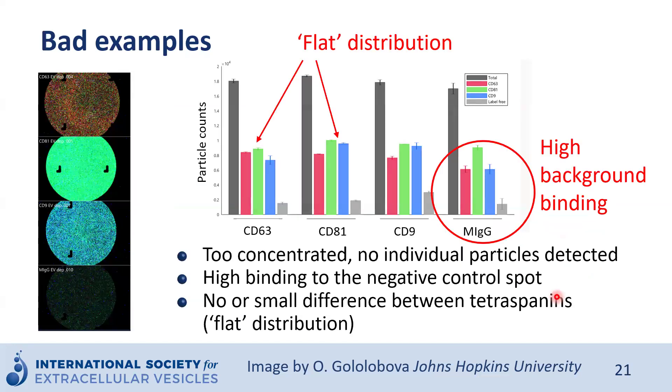One example that is not so good — it may look prettier because there are lots of colors — but if we look especially at the CD81 spot, the colors all mix together and we cannot clearly see individual dots for each spot. Furthermore, the signal on the mouse IgG spot is comparable to the signal on each specific antibody capture spot, which is concerning. We also see a very flat distribution with little difference between tetraspanins, which is usually not the case for most extracellular vesicles.